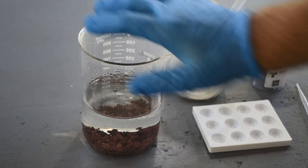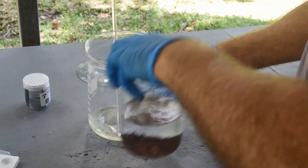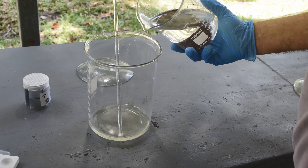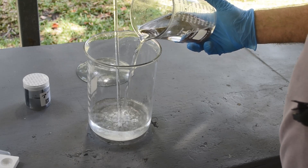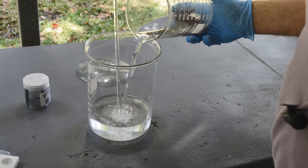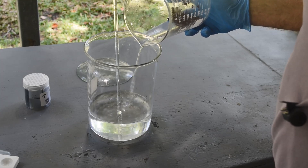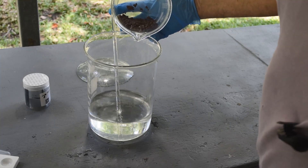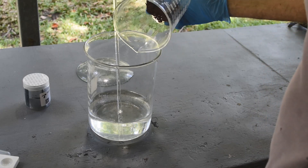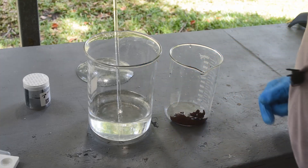I'm going to pour off this liquid and start giving this metal some distilled water rinses to get the zinc and any residual acid out of it. I'll pour the liquid off into this beaker. Rather than just rinsing it, I'm going to put it in the fume hood and give it some distilled water boils to really clean it up. Lost a couple little crumbs of metal but not too much. That has a distinct look of copper to it — I'll bet most of that metal is copper.